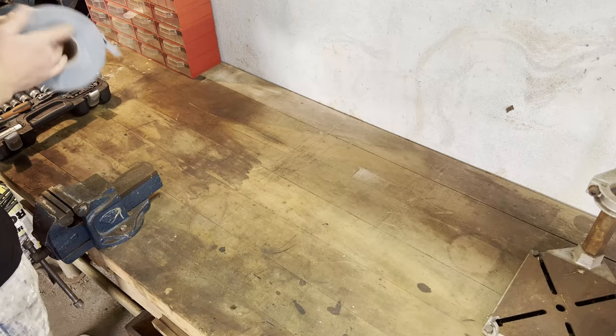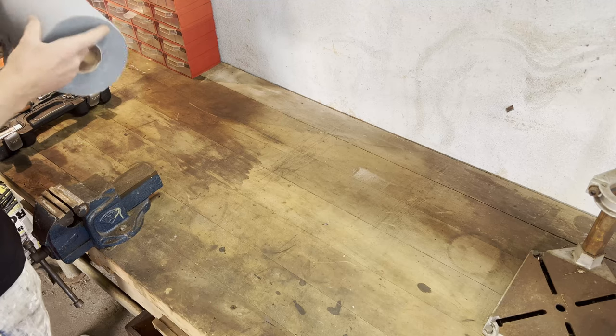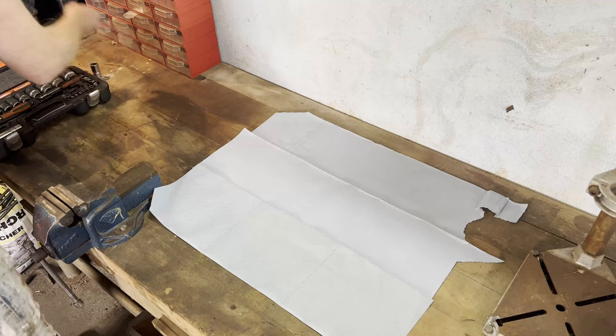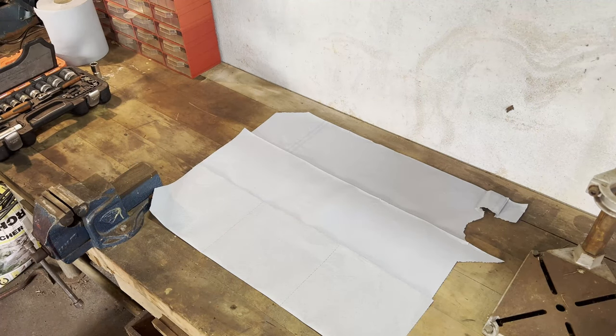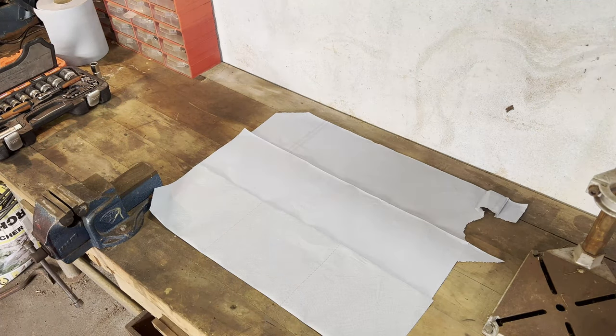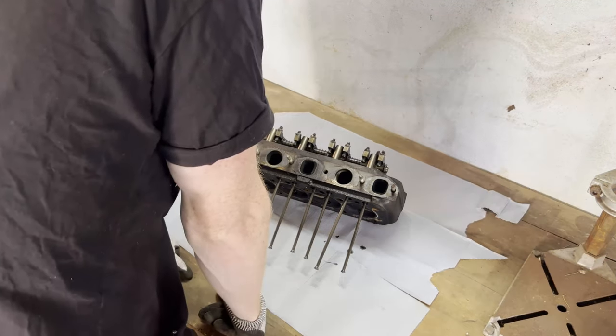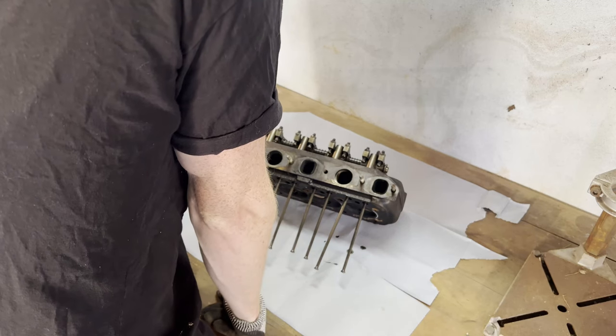First we're gonna lay down some towels. Now let's get that cylinder head in here. Yep, that's heavy. Don't drop this. Don't drop this.